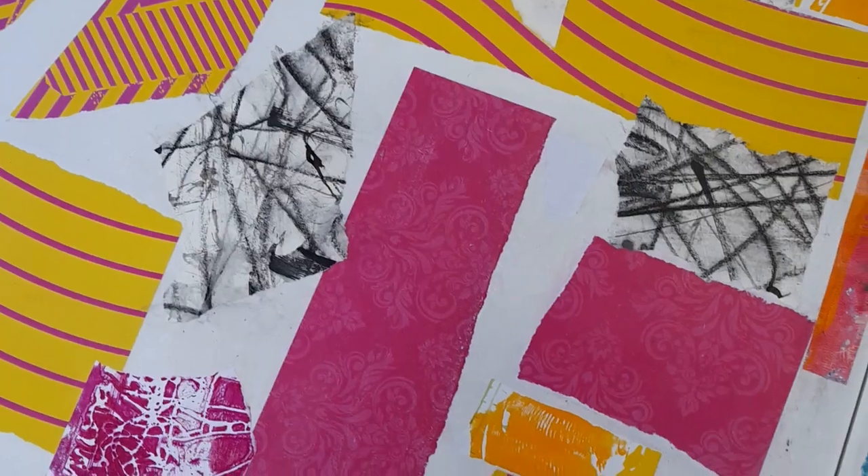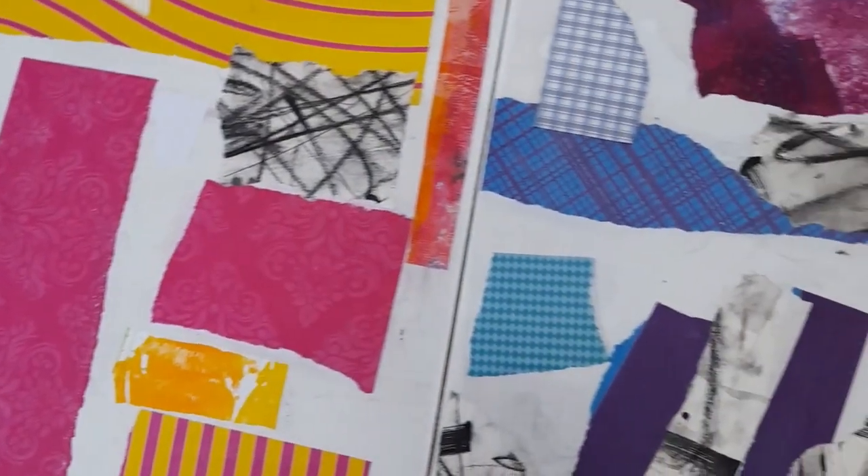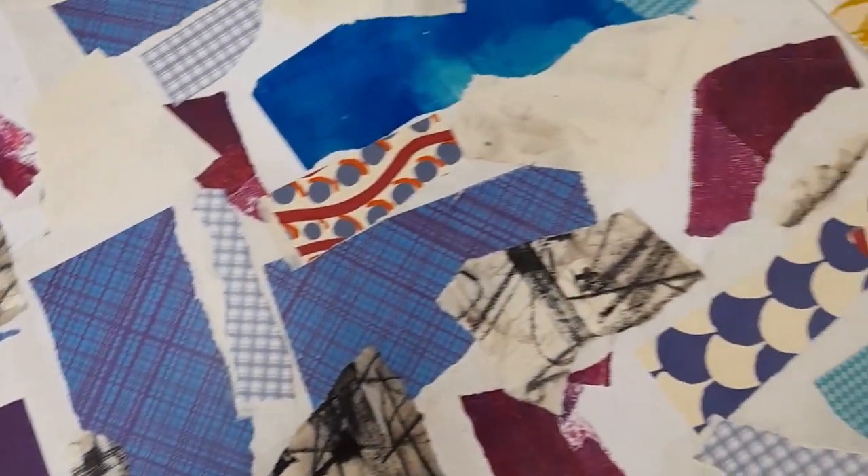Hi and welcome to my vlog. Today I thought I'd show you how I'm going to start this next series of work with collage pieces.